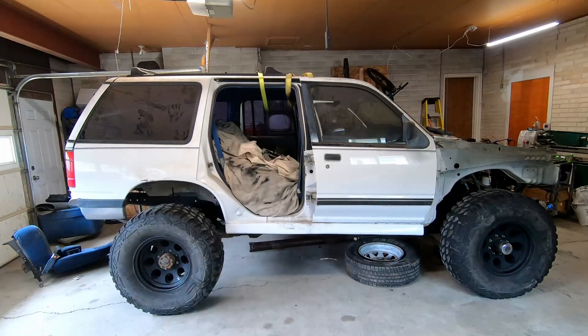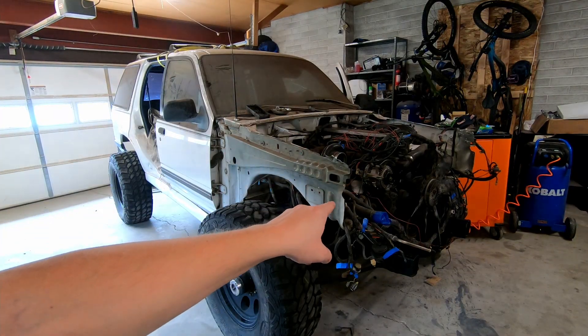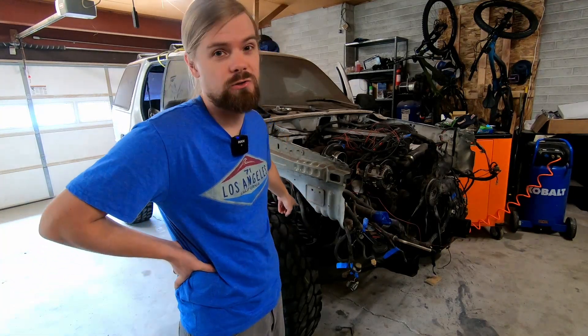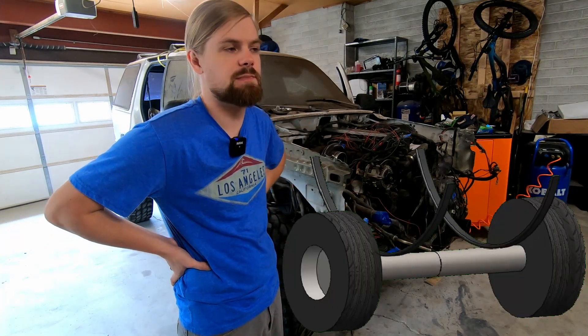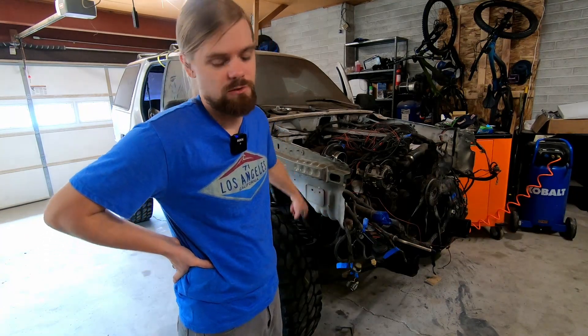Don't get me wrong, I love my Explorer, but it looks a little bit like a stink bug. The front end is way lower than the back end. The reason why is because, one, there's a 1200 pound Cummins sitting in the front of this Explorer, and two, the lift springs in the front are two inch lift springs from an Explorer. On the rear I did a spring over axle swap which gave it six or eight inches of lift. Those springs are way too small.